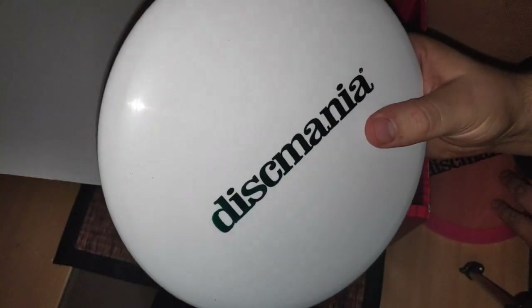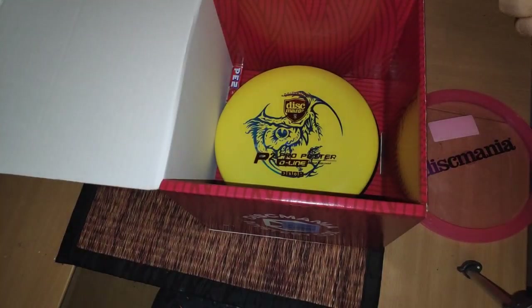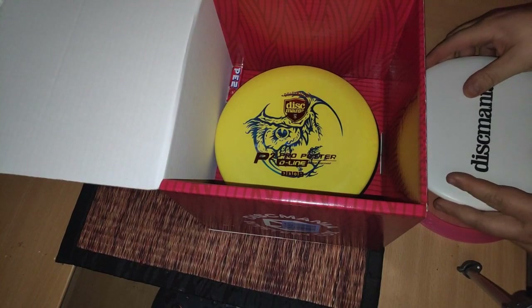Next one we have — Discmania plain stamp. I'm not sure if you can see it, but it's a Method. It's 180 grams, so really heavy. I think it's a mid-range disc, it feels like it. Basic disc, nothing too special about it.